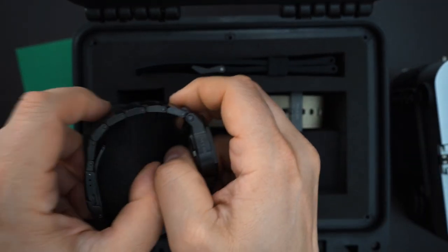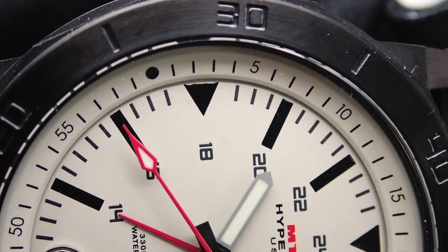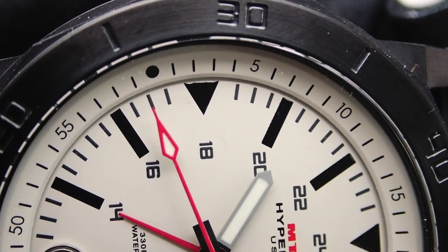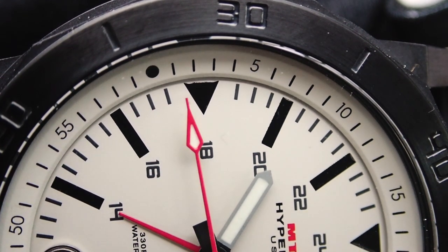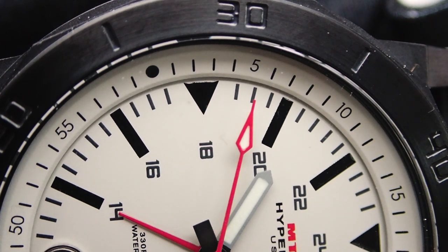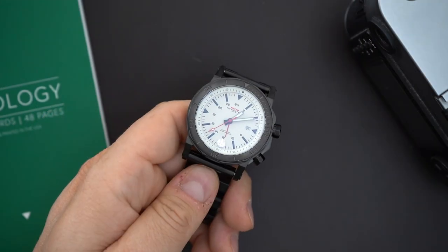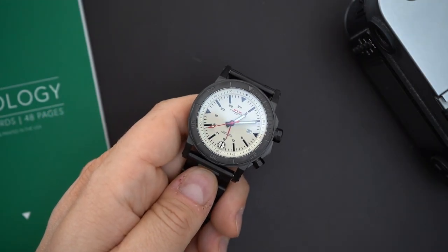This is a quartz movement — I believe it's a Rhonda 505 GMT movement. Of course you're getting that rotating bezel for a third time zone, and you also get an inner rotating bezel. The watch is 100 meter water resistant, with a screw-in case back and a screw-in crown.